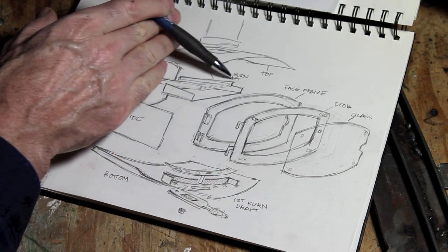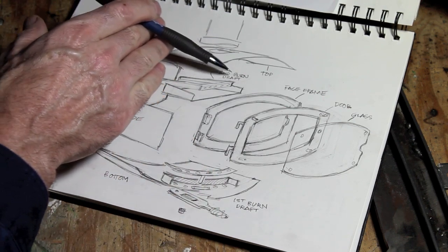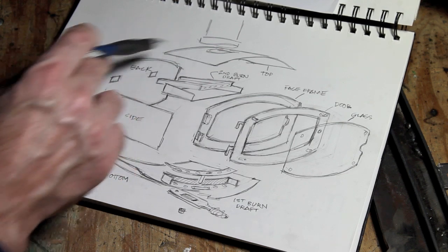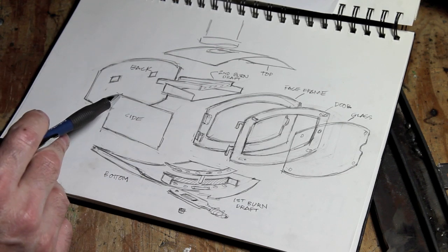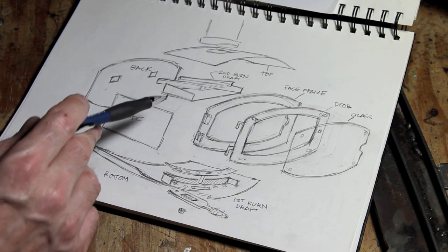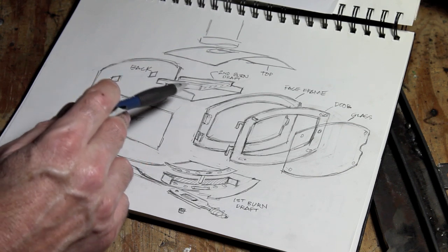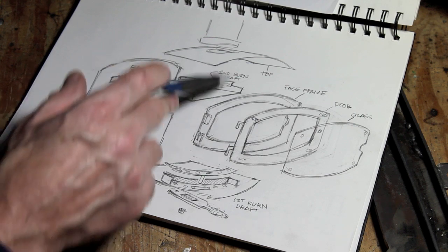Up here you can see the detail on the second burn. This is important to that secondary combustion — you'll be able to get that EPA rating as soon as you apply for it. It creates a secondary burn of the hot smoke gases coming up into the top area of the stove.